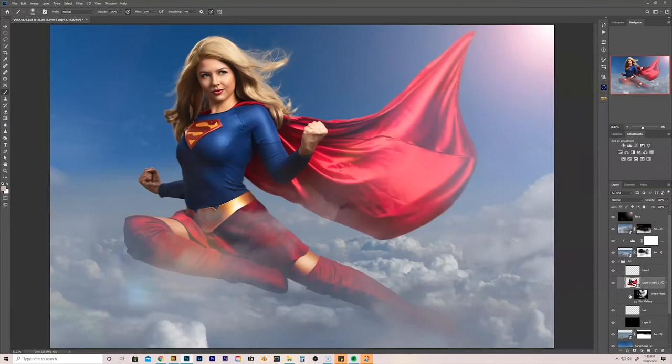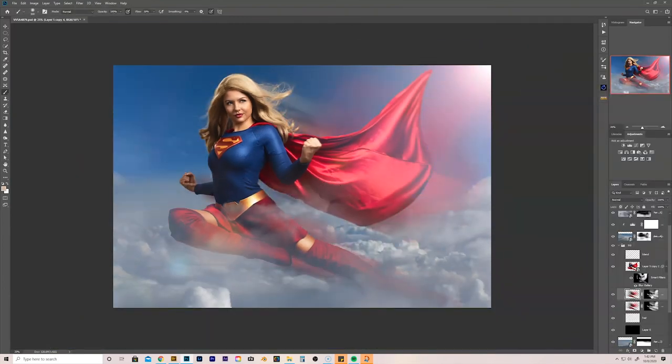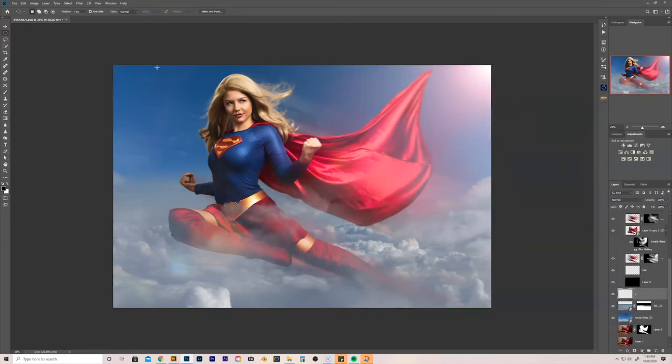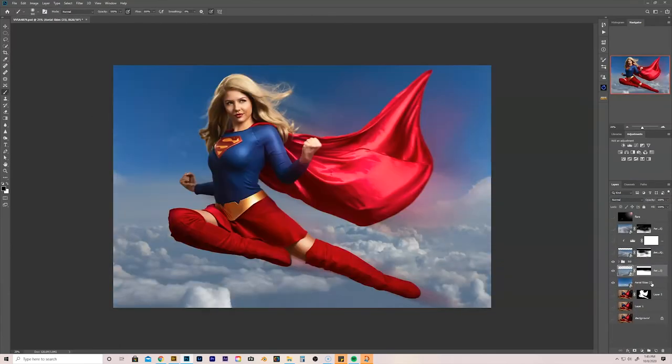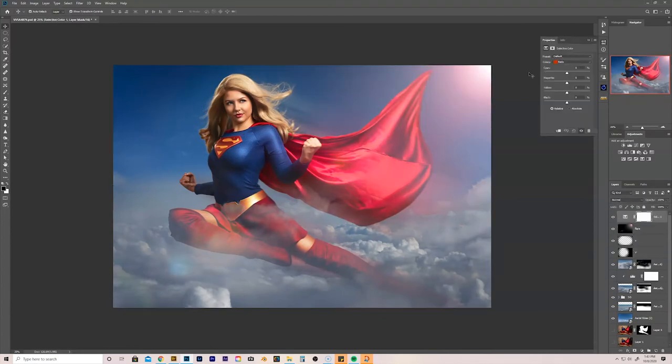Maybe drawing in a little bit of extra hair there, make it nice and blendy. Some motion blur — make her look like she's got some speed going on, flying up into the sky like a speeding bullet. And doing some color grading, adding a little vignette, selective color, all that good jazz.